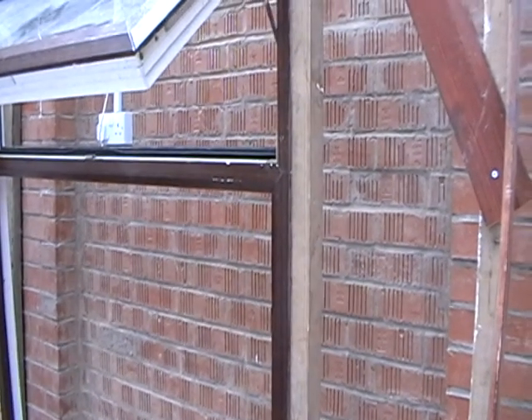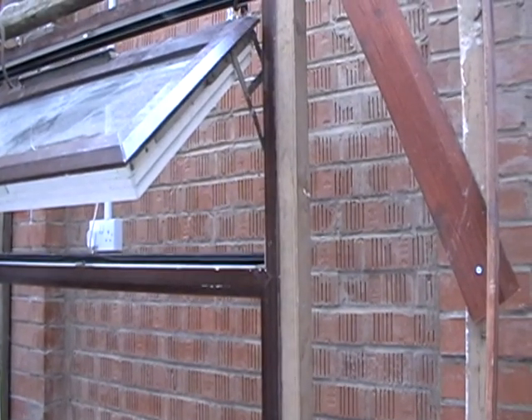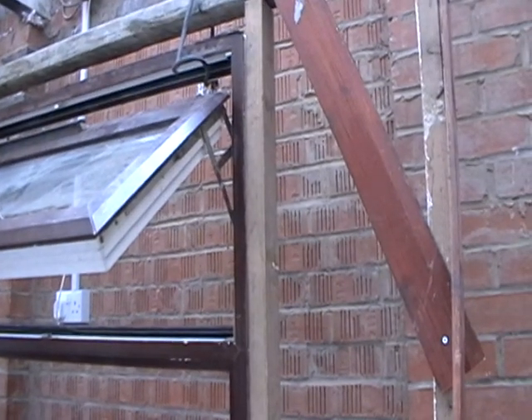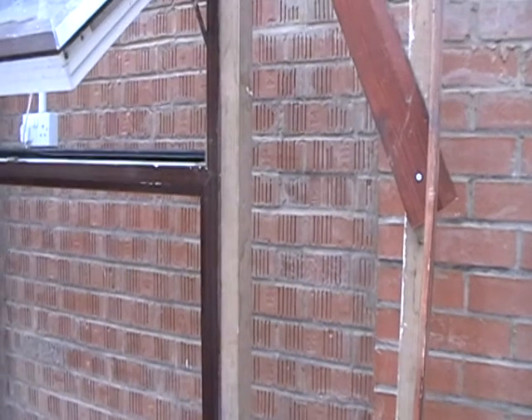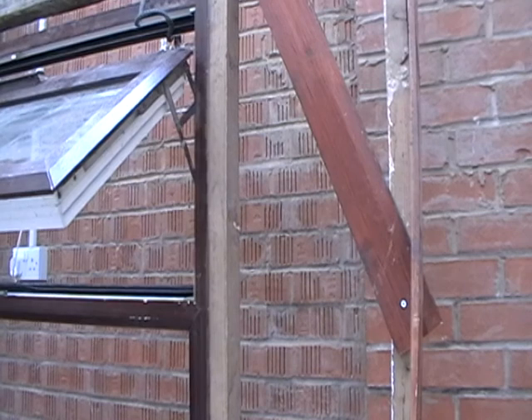Angler and security demonstration video 5. I've got the snapper clip in position about there. The window, as you see, is again a demonstration in a wooden frame. The snap clips are at the top there.